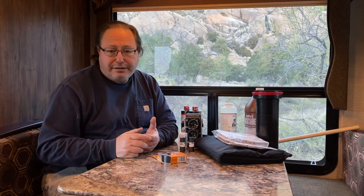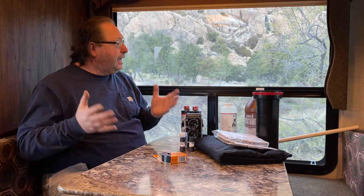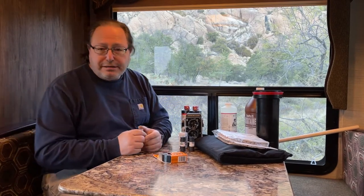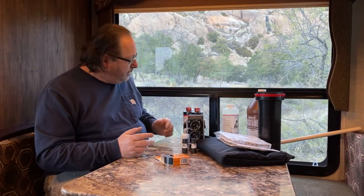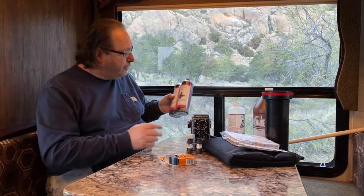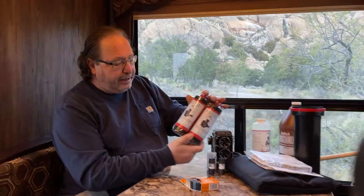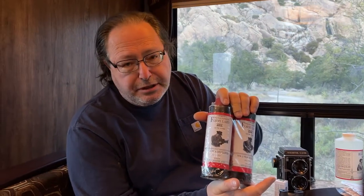Now that we've shot several rolls of film, we're here in the RV and it's time to show how easy it is to process traditional black-and-white film really anywhere. I went on B&H's website and ordered Photographer's Formulary FX2 film developer. It's a two-part developer with excellent grain quality, good film speed, and it's very easy to use.